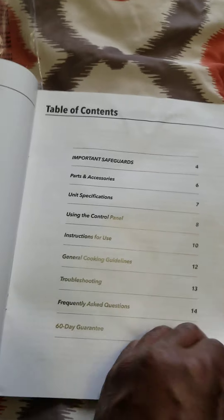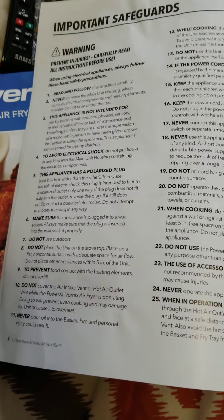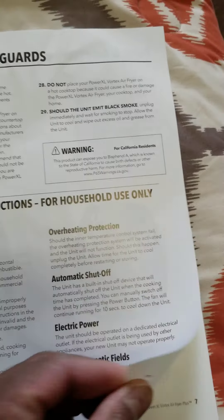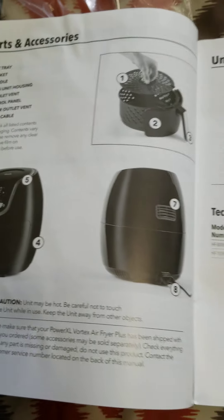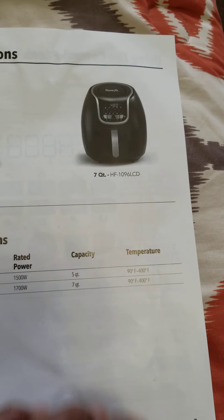All the instructions are right here. Table of contents — you can see right there. Here's all the fun stuff, important safeguards, same thing on the other page. Here are all your parts and accessories. Just real simple and easy.